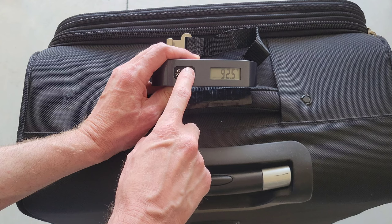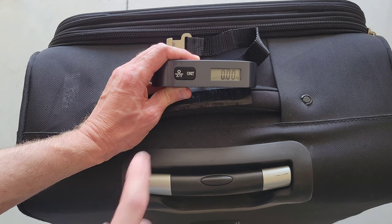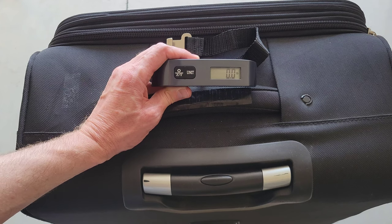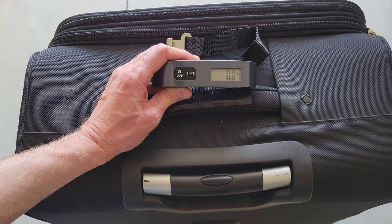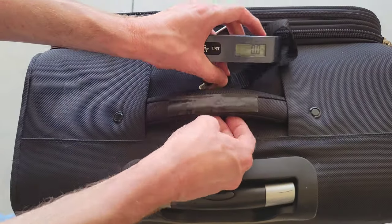When measuring temperature, it's measuring the ambient temperature. If you press the unit button again it will change to weighing in kilograms, and then pressing the unit button once more will change it back to reading the weight in pounds.